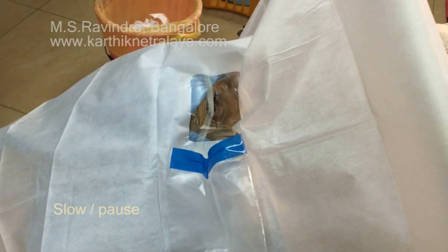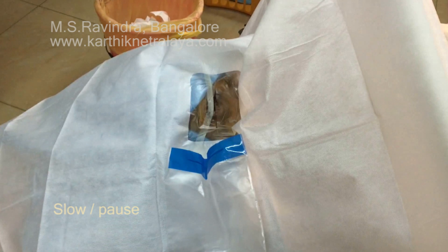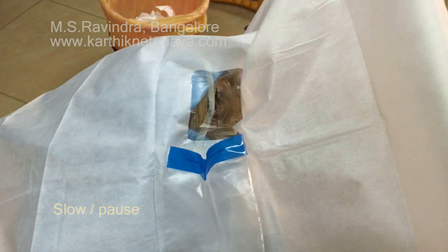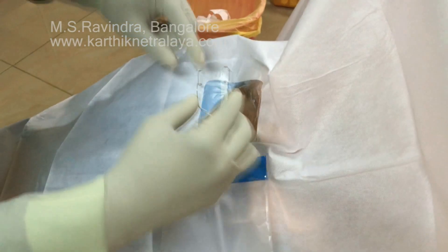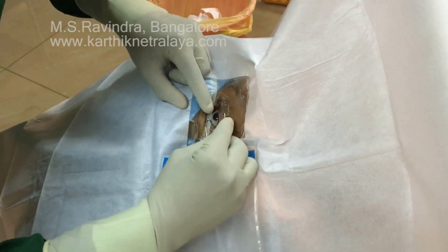Sometimes the slit in the drape does not correspond with the lid aperture. Ideally it should be at the junction of the lower one-third and upper two-thirds of the palpable aperture, and sometimes the drape is bridged across the medial canthus to the nose. If that happens and proper draping is not achieved, you have to release from the nose and reapply it after placing a finger on the right side of the bridge of the nose.